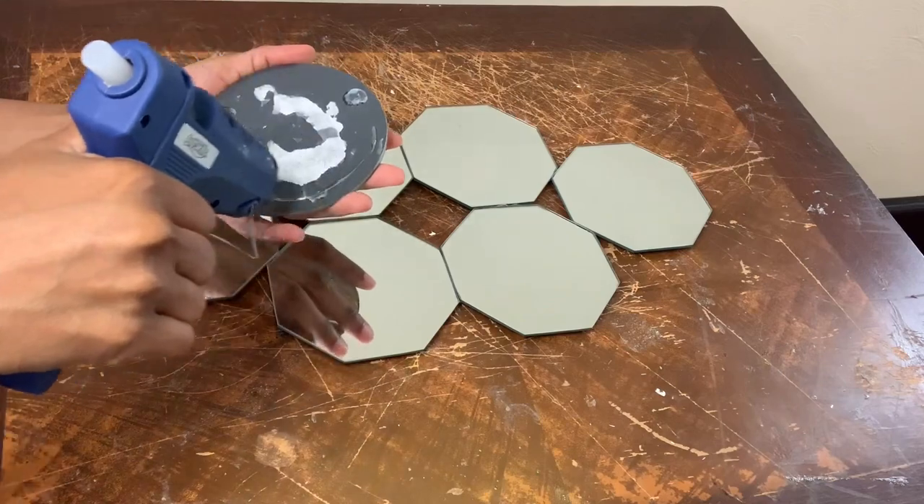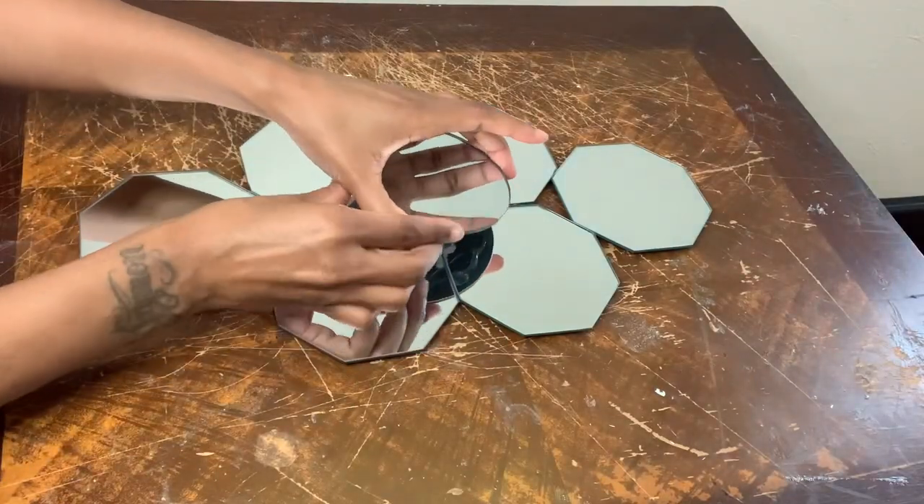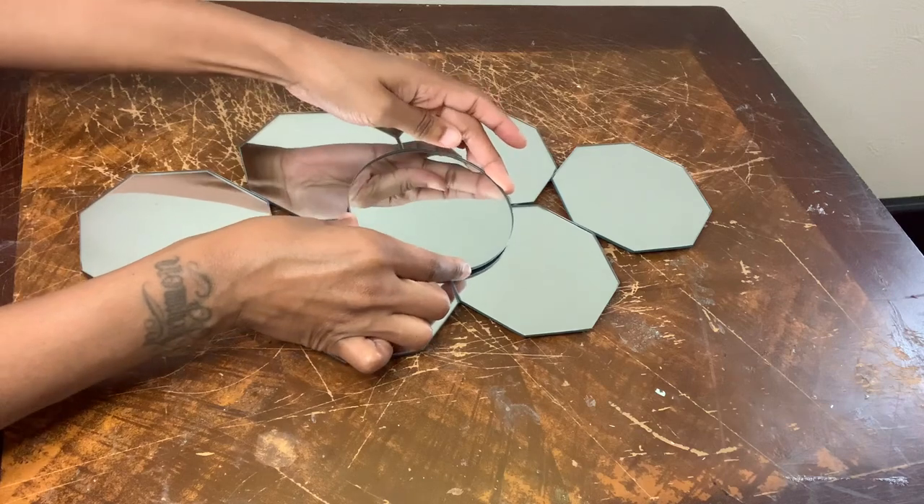I'm adding my circle mirror right to the center, and then I'm going to glue my silver beaded necklaces around the circle mirror.